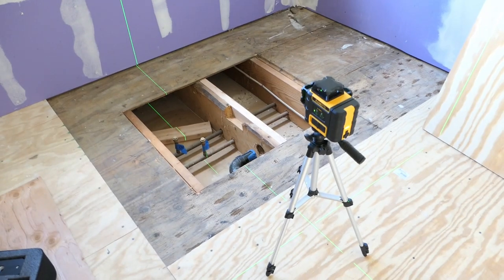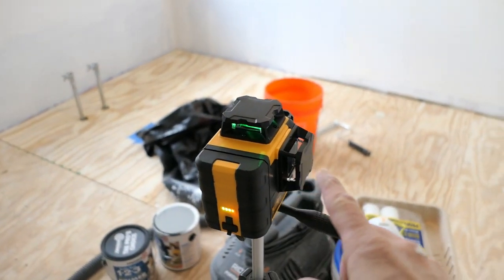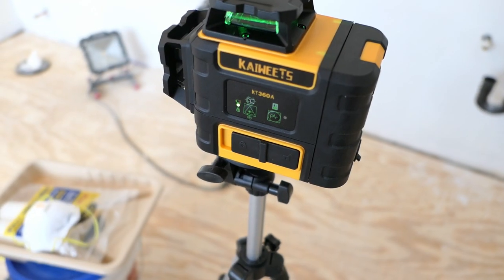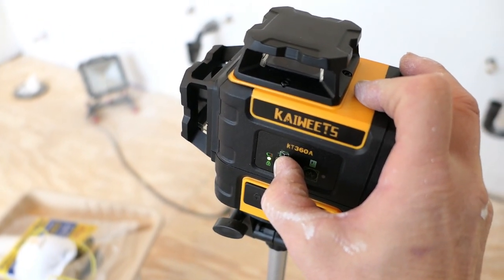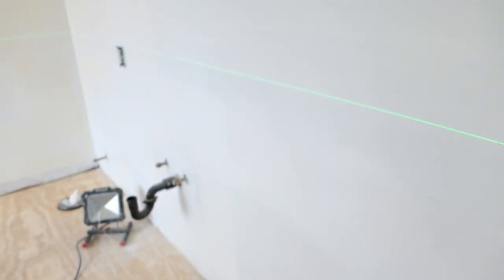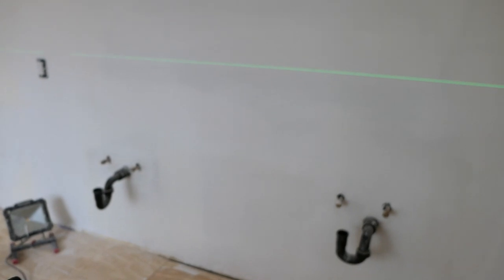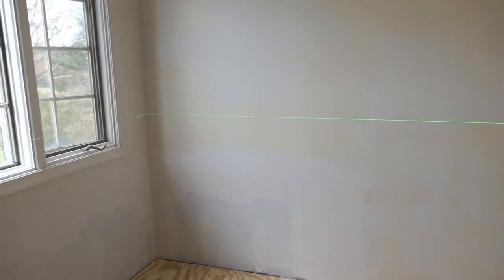I've got it on a very cheap tripod and I'll mark with pencil where the laser line is so I don't need to keep the laser on permanently. In this clip I'm checking where the top of the wainscoting — beadboard wainscoting — will go, making sure it's above the outlets. I'm checking the floor height versus the level line and realize self-leveling won't work here, so I switch to manual mode. Now I can tweak the line to follow the floor and ceiling rather than actual level, because I need it to look right, not just be level.